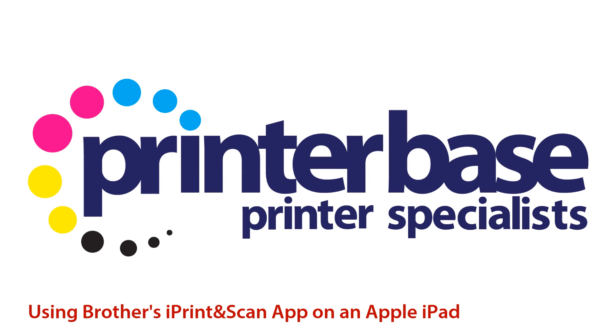Hi everyone, it's Nick from Printerbase and today we're looking at how to print from an Apple iPad using Brother's iPrint and Scan app.